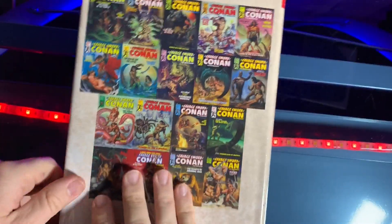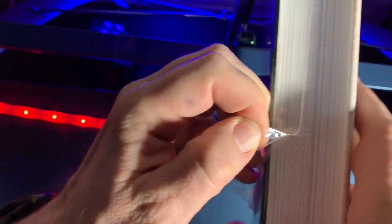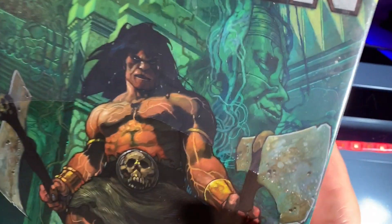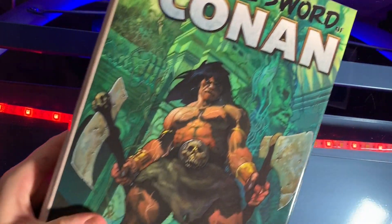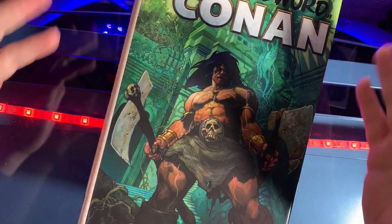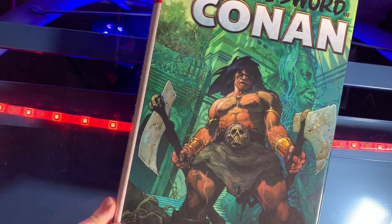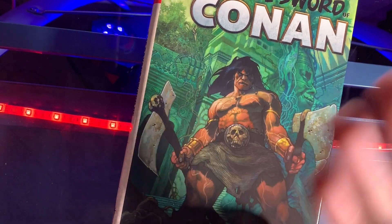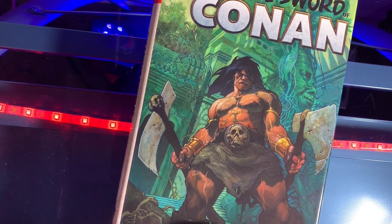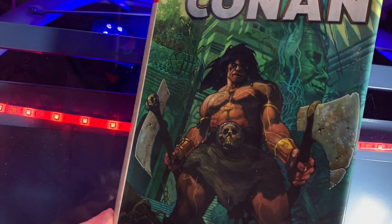I actually wasn't sure what it was — I mean I kind of figured it was Conan, it weighed like 500 pounds. This is so exciting, I've been waiting for this for months. Can you smell that? That new book smell — they make that crackling noise, that new book smell.